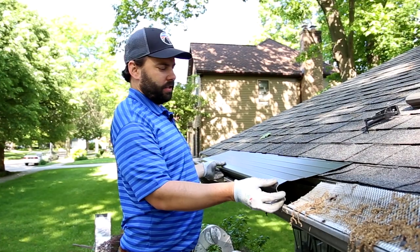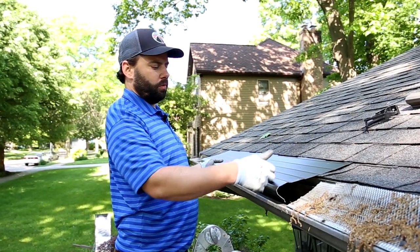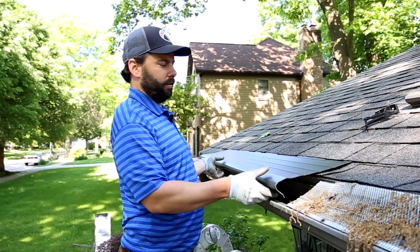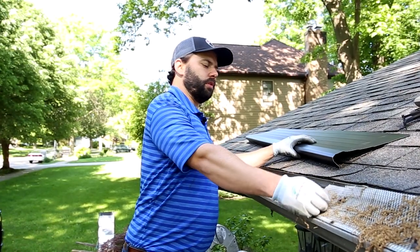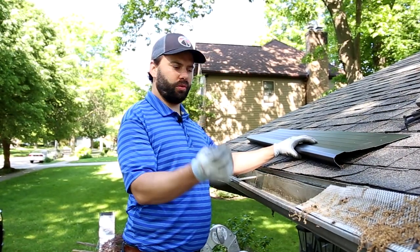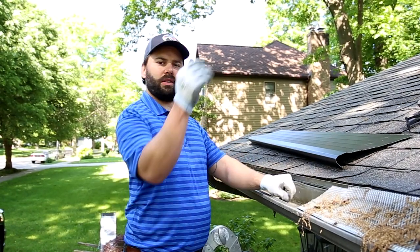Essentially this is going to sit just like this, and once a critical mass of surface tension takes place, the water will wrap around here and go inside the gutter. The main function of the TruGuard gutter protection product is keeping your gutters flowing and free of stuff like this — tree seeds, sticks, asphalt granules, dirt, anything that's going to fall on the roof.